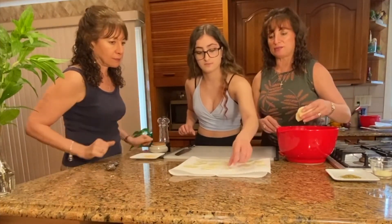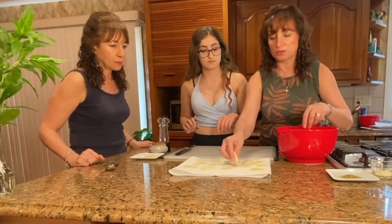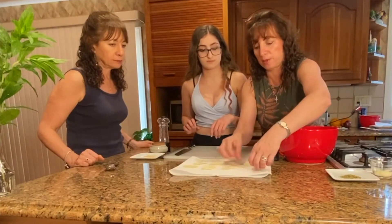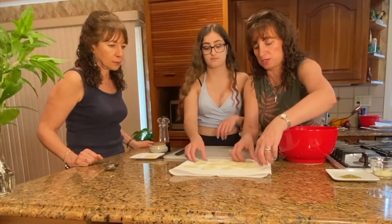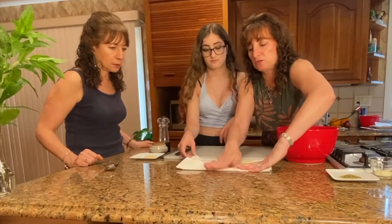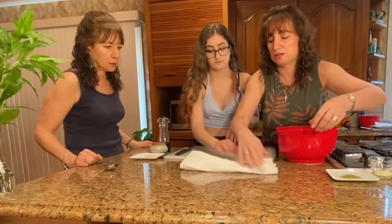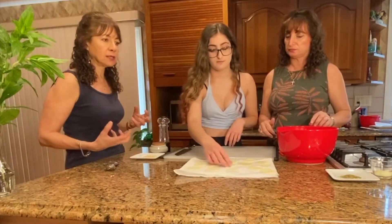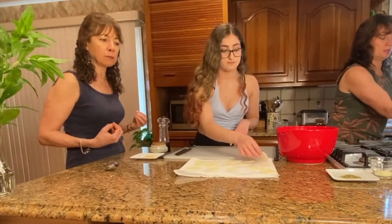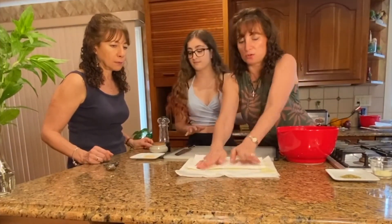Now what we want to do is pat these nice and dry, because you don't want to throw these in your fryer when they're wet — it will spatter all over you and we don't want anybody to get hurt. Take them out and really get that water out. Also, when you're soaking them, it takes the starch out so they can get crispy when they fry up. Give it one more little pat.